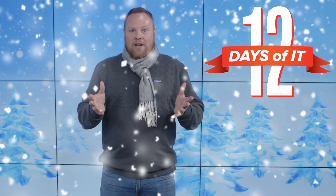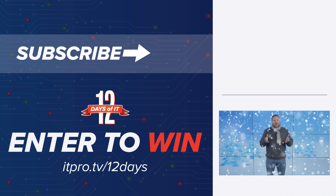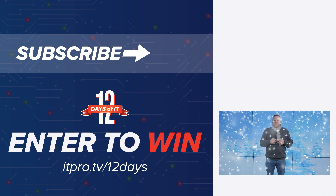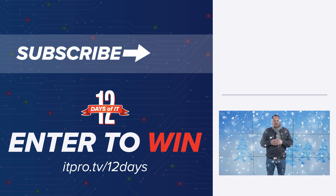If you want to win that or any of the other prizes you've seen on our 12 Days of IT, then head over to itpro.tv/12days and you can sign up to win. Be sure to subscribe to our YouTube channel so you see all the unboxings as they happen. Then tune in on December 9th at 2 p.m. Eastern time for the live giveaway where we'll announce the winners to all of the prizes. Thanks so much — see you then and happy holidays.